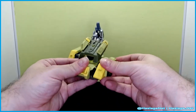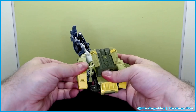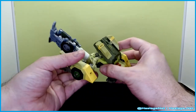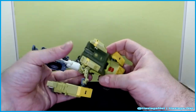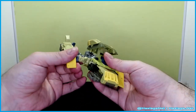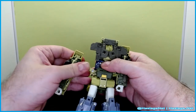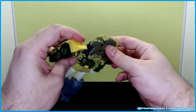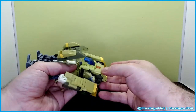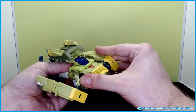Making sure everything is plugged in. There are joints on the lower body to get into the vehicle mode. After some fiddling, it kind of just slides in — that is fantastic.